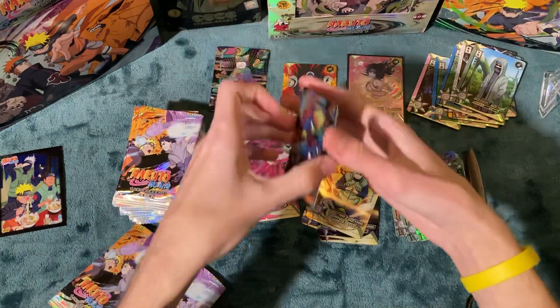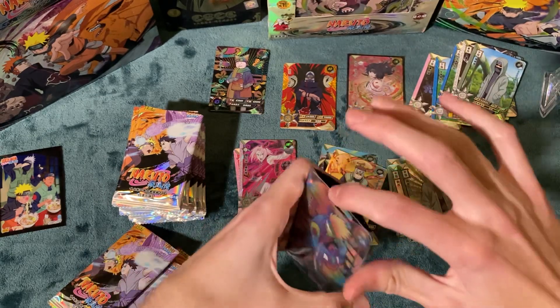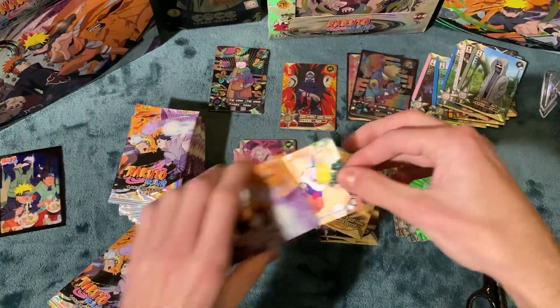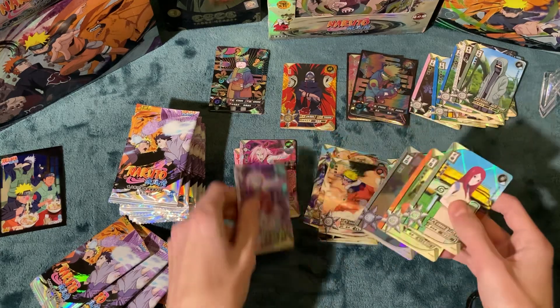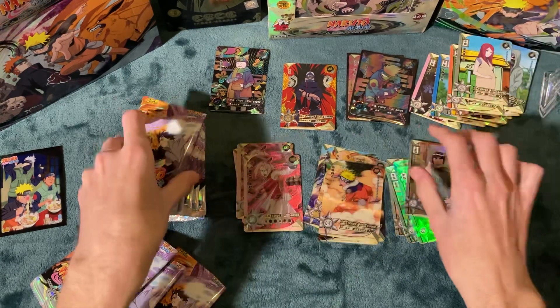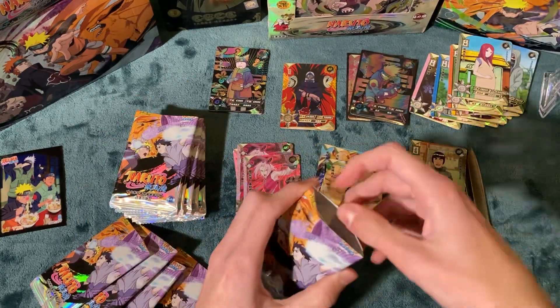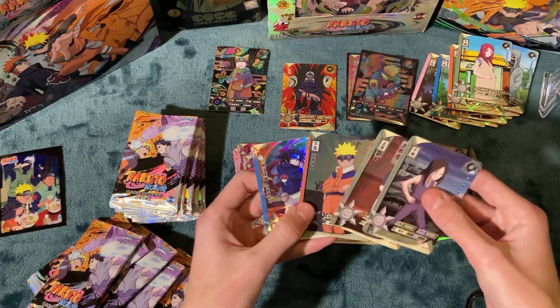We're getting some new cards. There's another Sakura card — something doesn't seem right about that. Getting multiple SSR Sakuras... I mean, it happens. It happens to get the same SSR. But I don't know, something's weird about that.